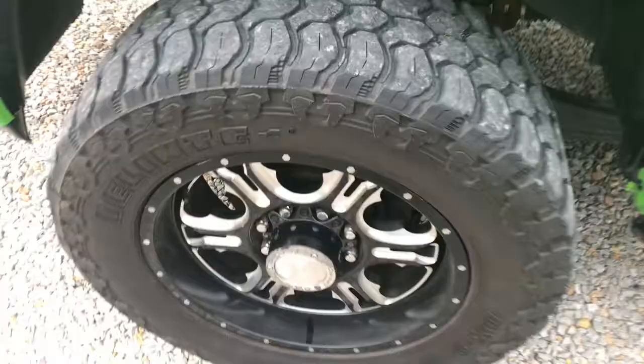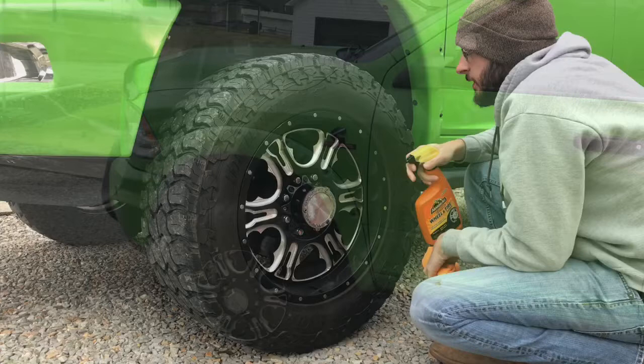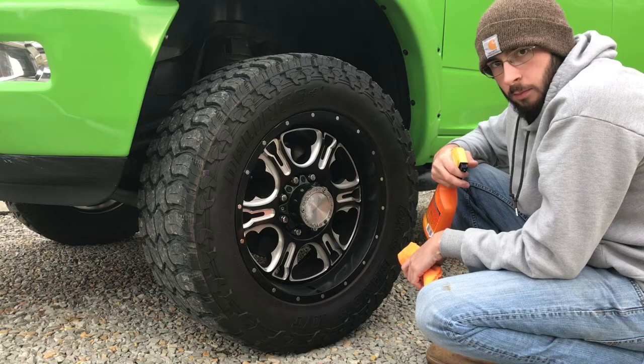I'm going to get the wheels all shined up and cleaned up and put it on here, and I'll show you guys how it works. In a later video I'll give my full review on it and see how well it works. It was only $8 on Amazon, so it should be very helpful hopefully, just for the look of these wheels since they're already dirty from just the few miles I've already driven. I'm going to clean the wheel and tire up and then put the coating on.